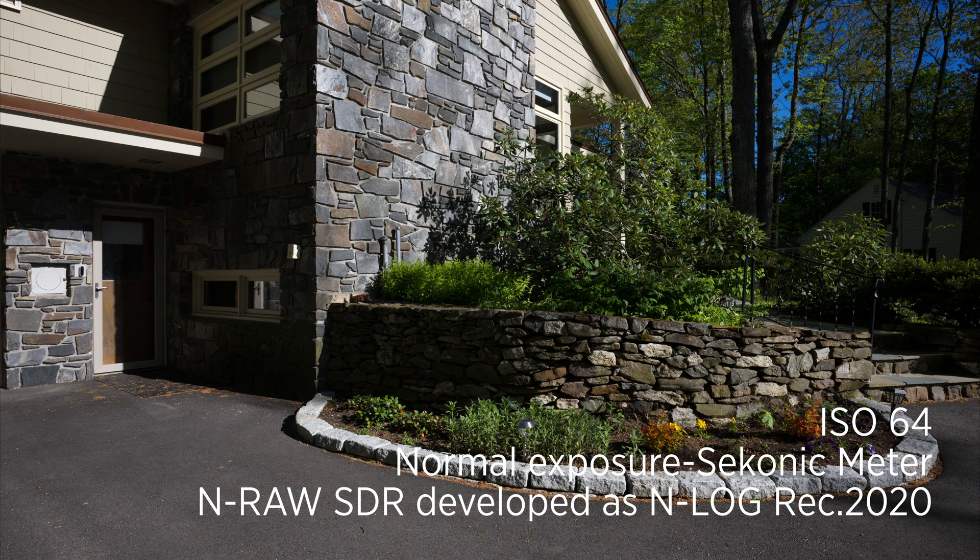This is N-Log SDR normal exposure, ISO 64 with an N6.